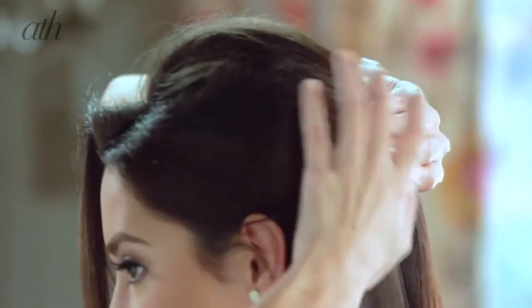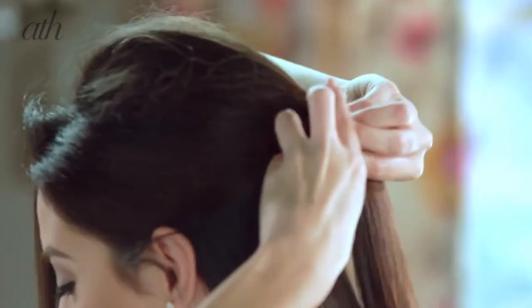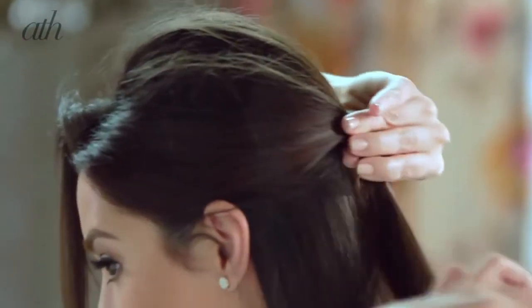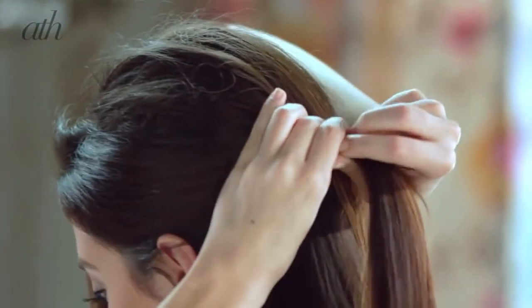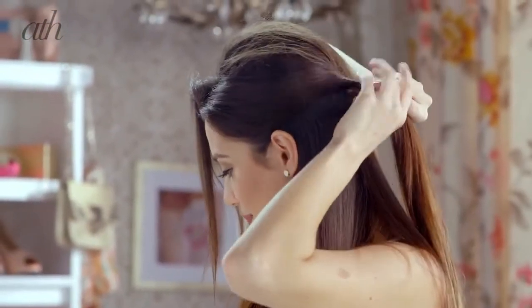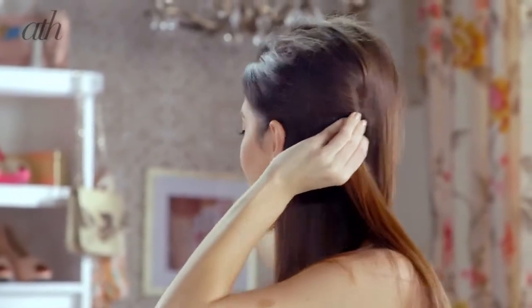I'm going to leave the right side for now and I'm going to work on the left section. Get that section and then just start twisting your hair inward towards the center of your head — not outward, inward. So once you've got it twisted, it should look like that.